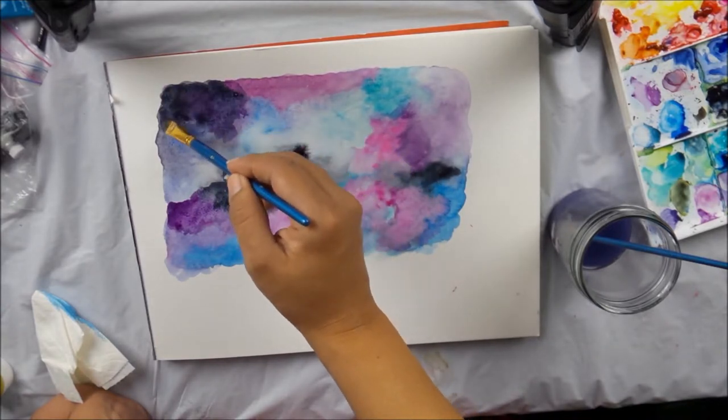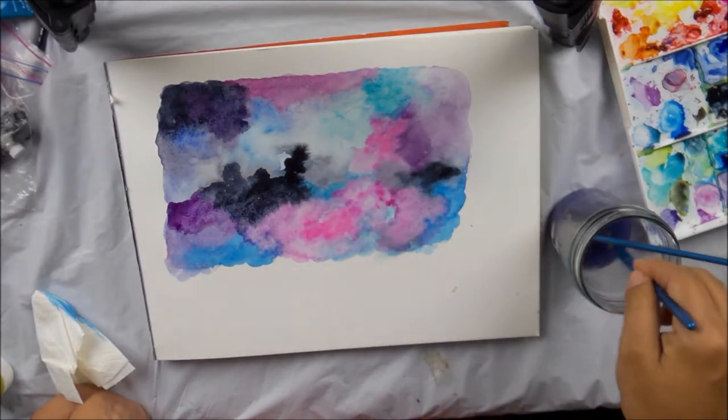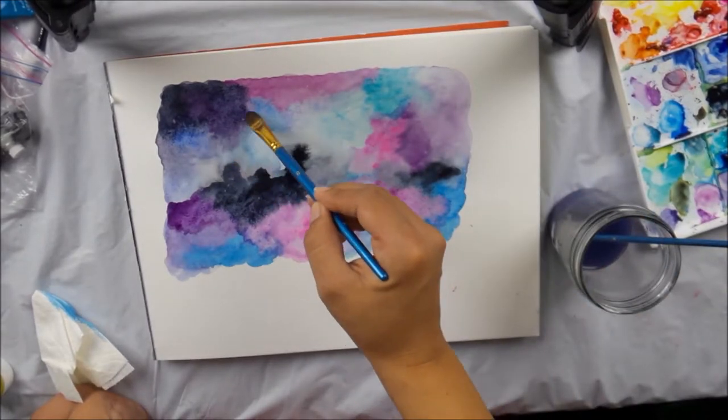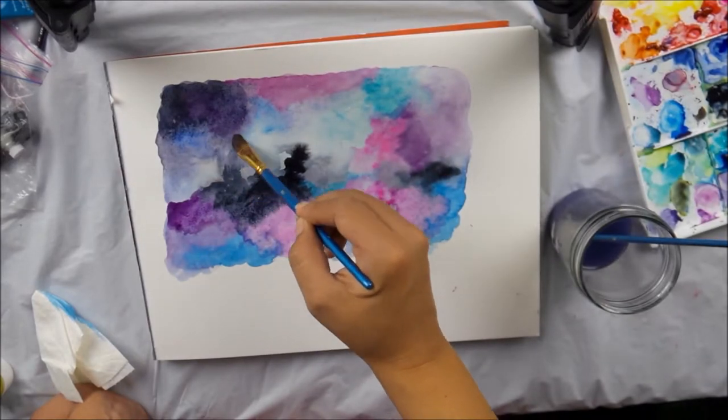If it's not wet, like over here, you can just take a little bit of water and kind of give it some direction with some paint still on your brush. See how it starts to blend. And then I'm going to clean it. And just with the water, just start mixing it again.